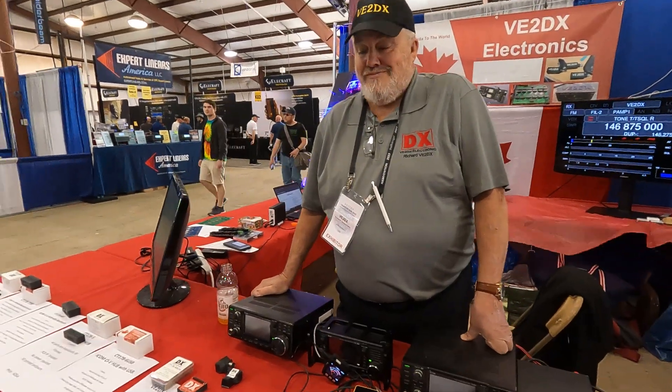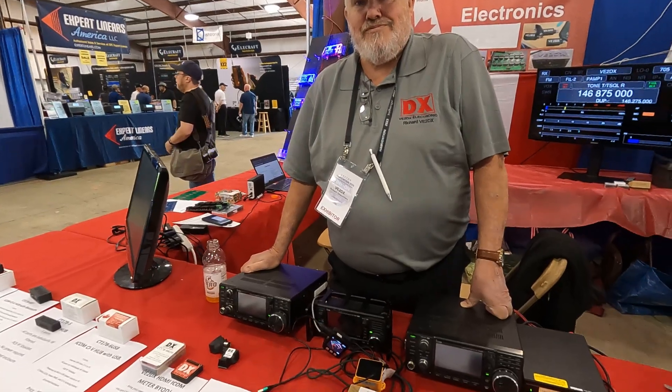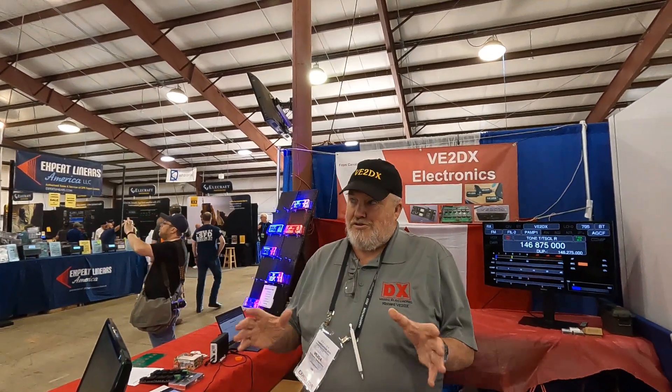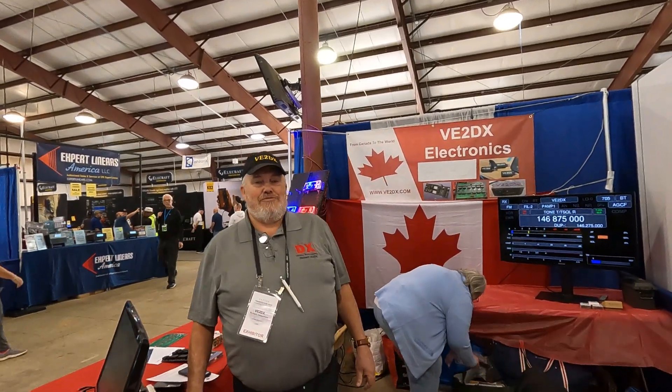I love ICOM. I've got a 705 and a 7300, so I need to take a good look at this stuff when I get home. Thanks a lot for the explanation. Drop by ve2dx.com — it's going to be up to date soon, as soon as I get back from here. Take care, guys. Have a safe trip back home. Thank you.